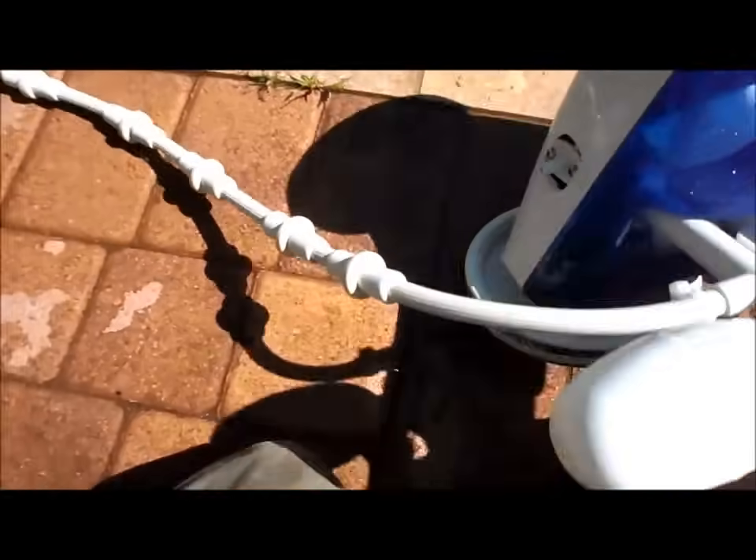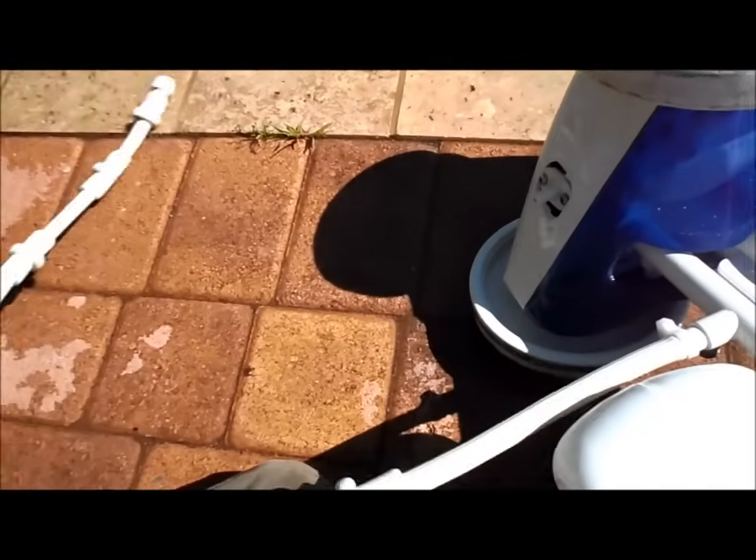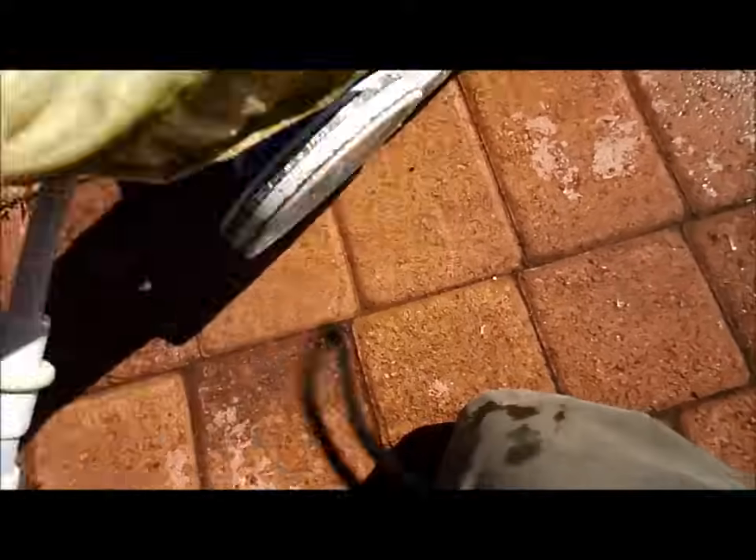You can adjust the tail — when it's in the pool it'll move to push the debris around and stir up the dirt. There's a little adjuster right here so you can adjust it to allow it to move slower or faster.